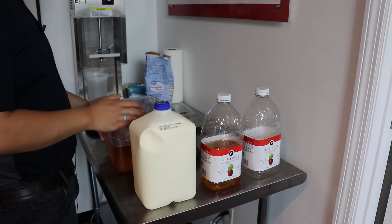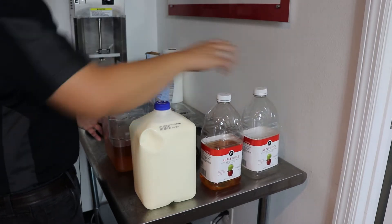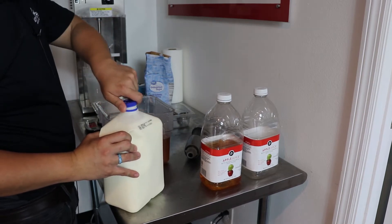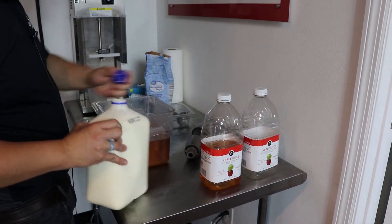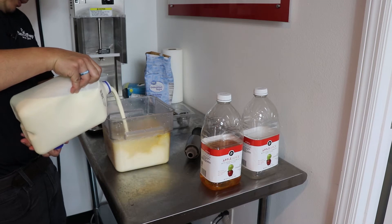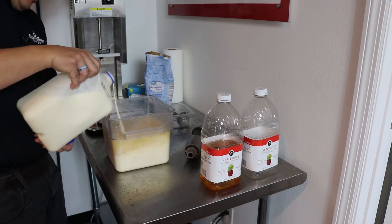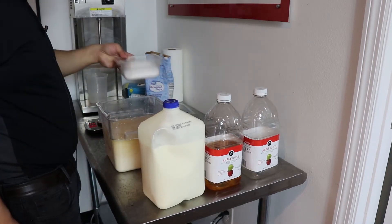Today we are going to make an apple sherbet out of just plain apple juice. We're going to start with three quarts of apple juice, one quart of ice cream base, and then about one pound of sugar.